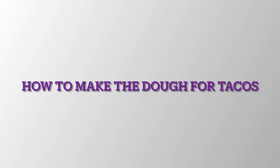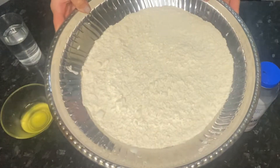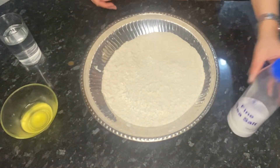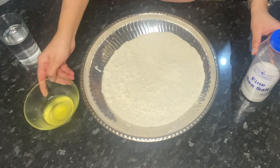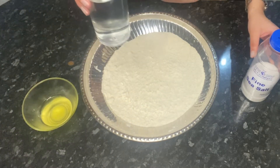To make the dough for the tacos, what you guys are going to need is three cups of plain flour, some salt, four tablespoons of oil, and water — as much as you need to knead the dough.